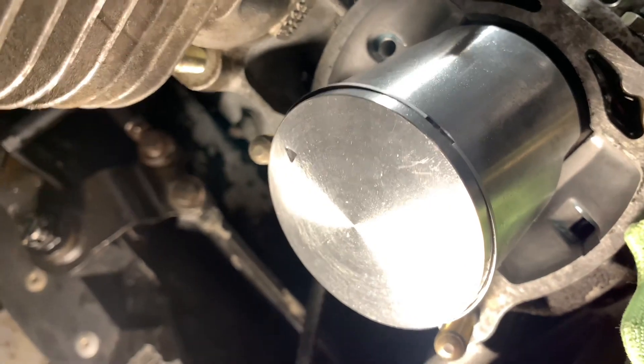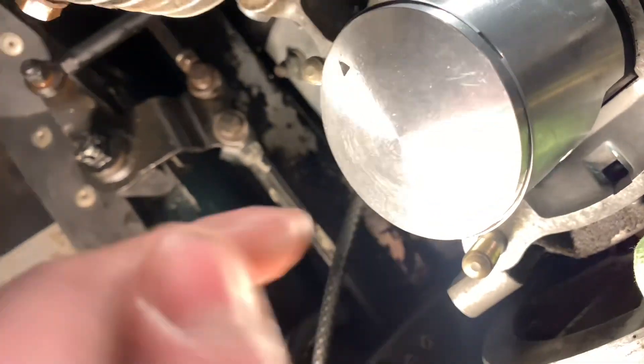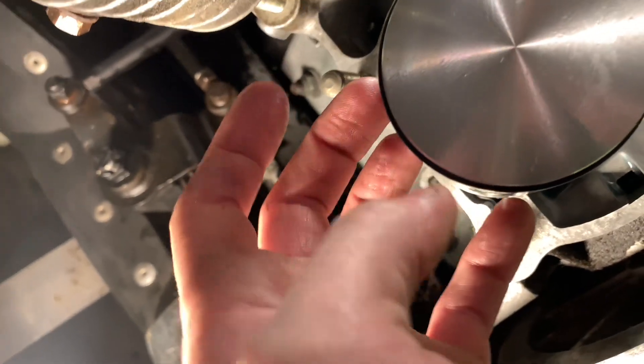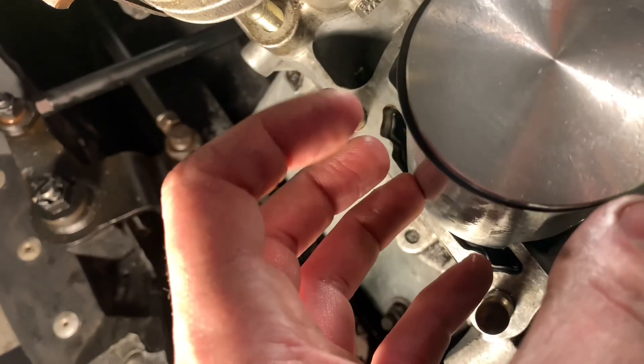The notch is usually facing the intake side most of the time, because the exhaust side is taking most of the pressure. That's why they put it on that side — the exhaust is taking most of the pressure, so it's a full ring on that side, which is good. That's what I think anyway, I'm not 100% sure.